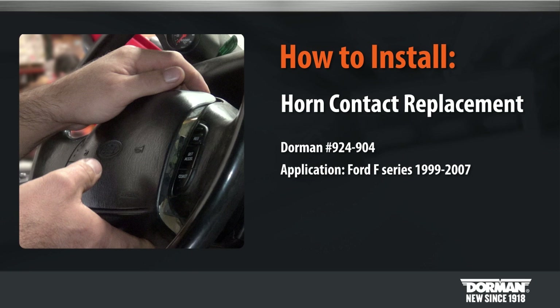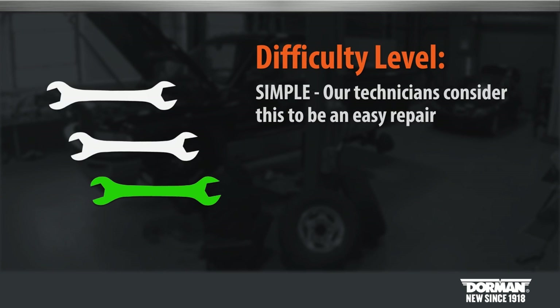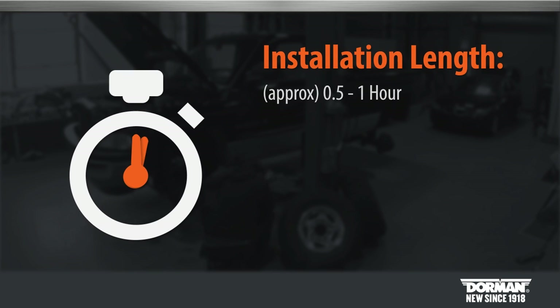Welcome to Dorman Products horn contact installation video. Before you begin, this installation is considered a simple installation by our technicians. Suggested time of installation is between a half to one hour to complete the entire replacement.